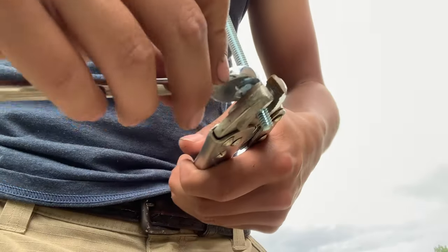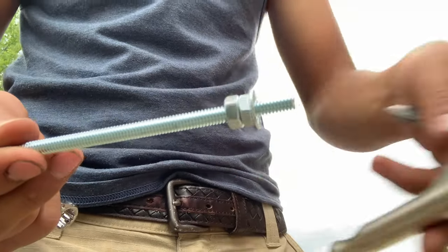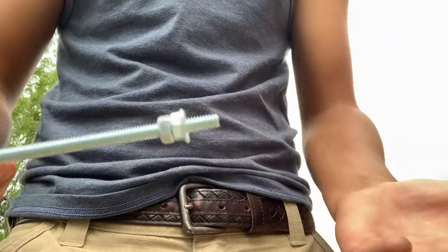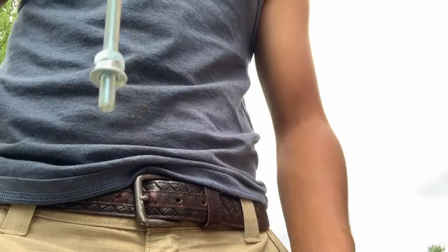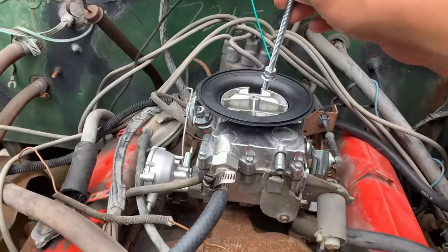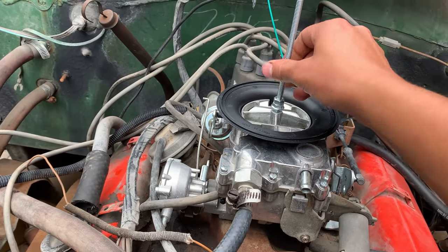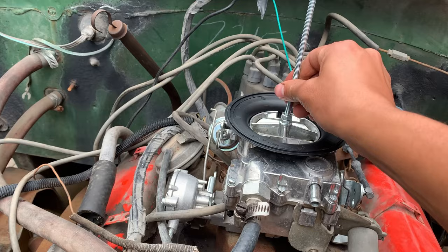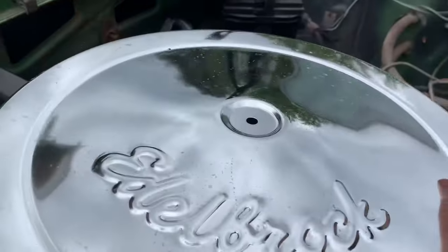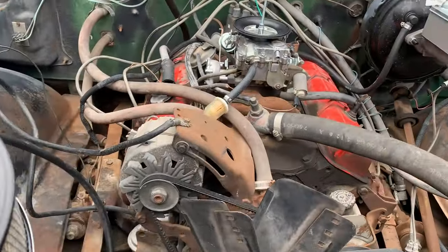Just take that, slide it on, get a grip on it, and tighten it up. That should be tight enough — it's not going to back off, especially because nothing's really touching it. Now I'm going to go screw that in, measure how high it is, and then slice it off. Just take it, thread it right in — nice, just like that.